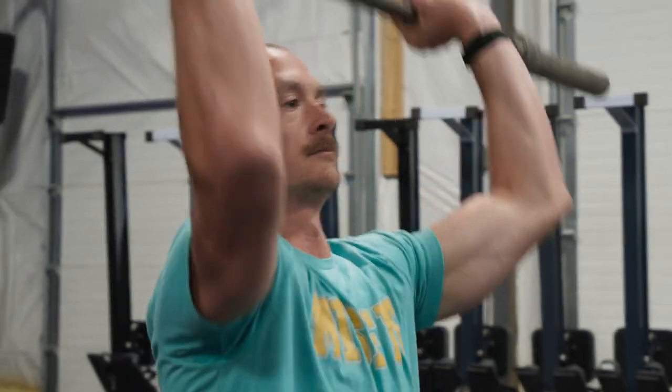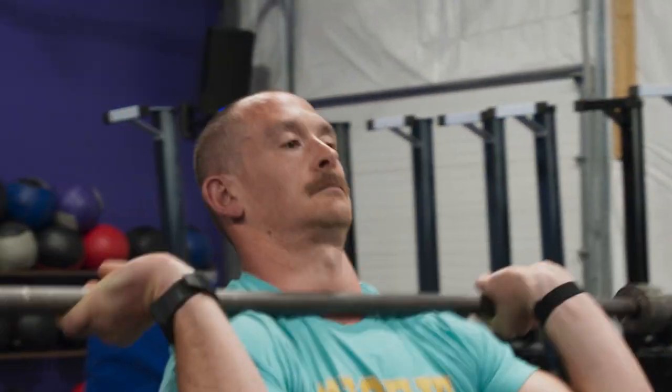Welcome back to Misfit HQ. Drew and Sherb here to cover cycling the heavy shoulder to overhead. When you see your opponent in a competition walk up to a heavy barbell and they just go up and down nice and easy, it seems like it's a superpower.